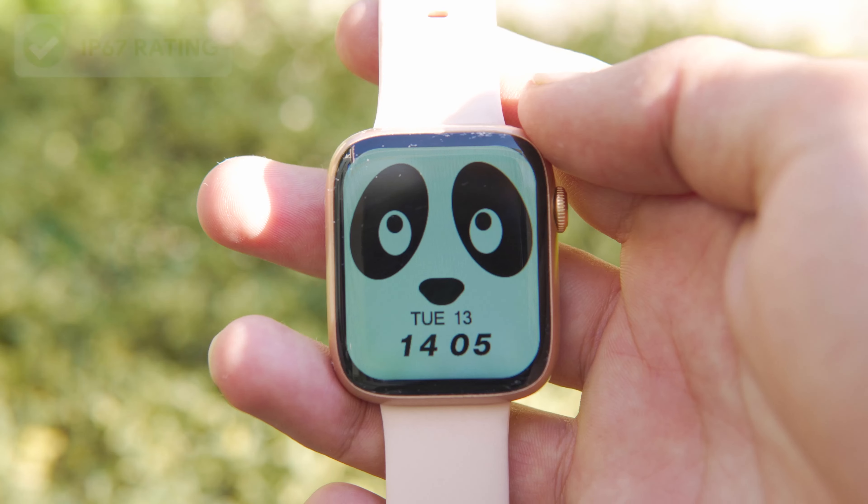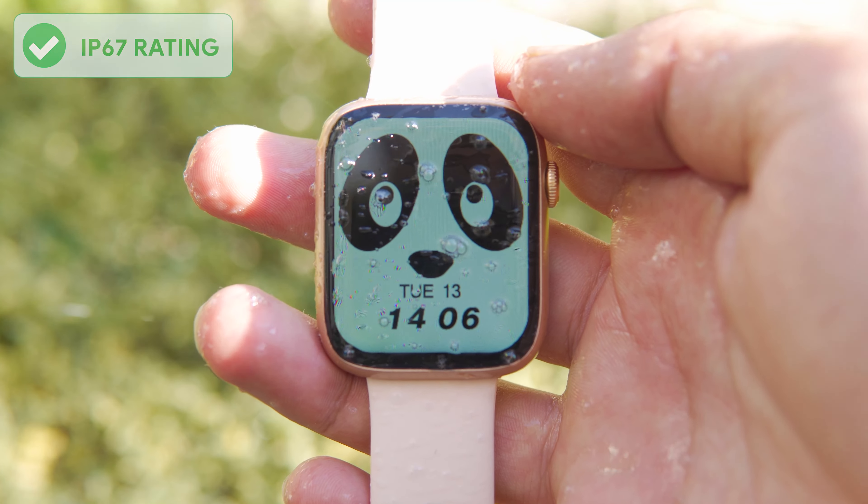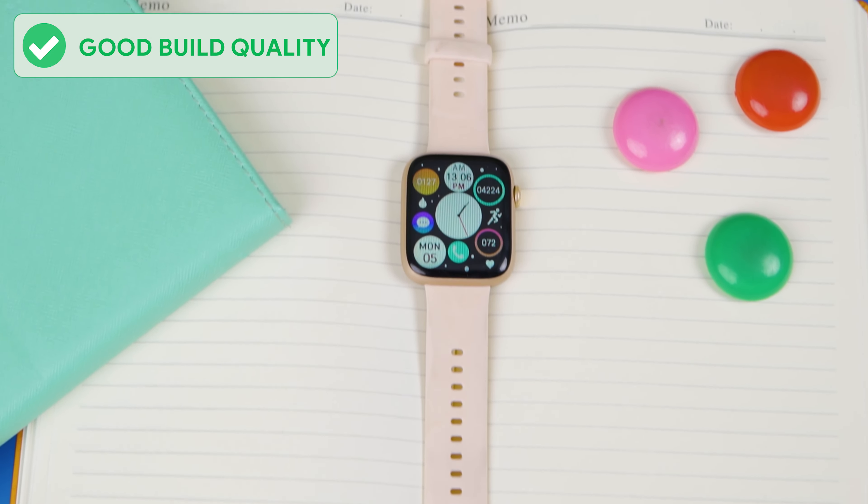It has a hidden IP67 rating and a clear name on the back. There is a light sensor. It supports hand wash detection. The display looks nice and the colors are vibrant. It has a great design for the price.